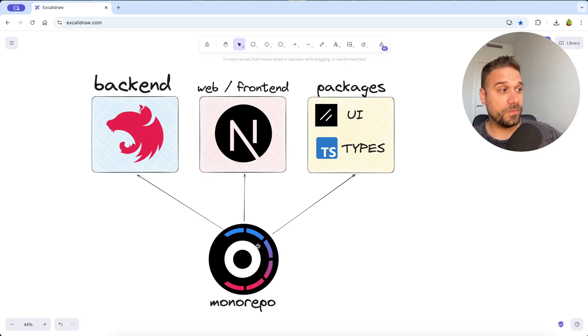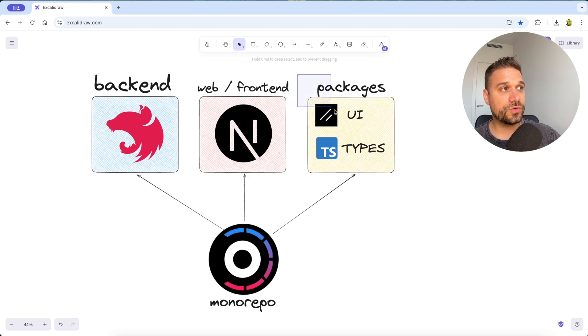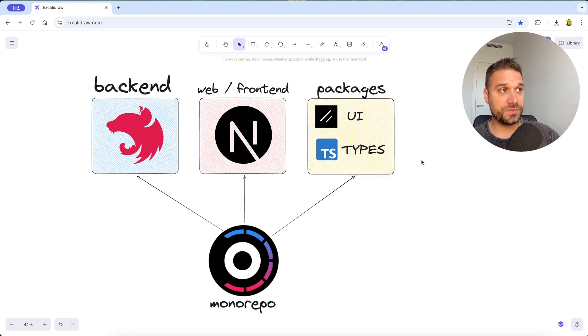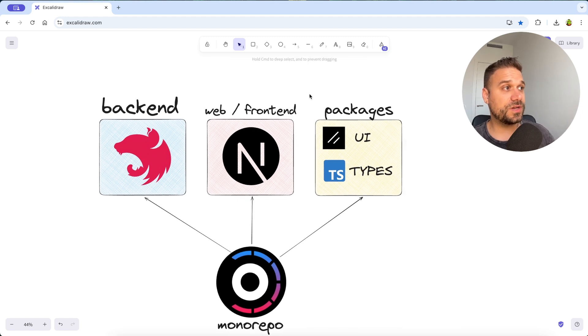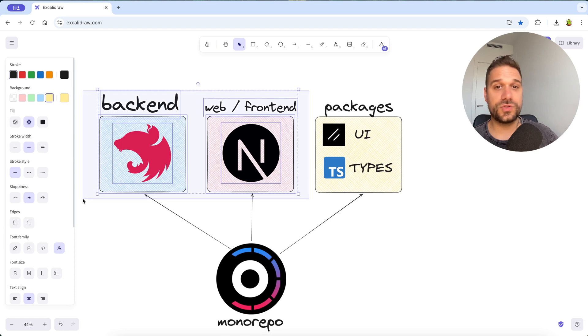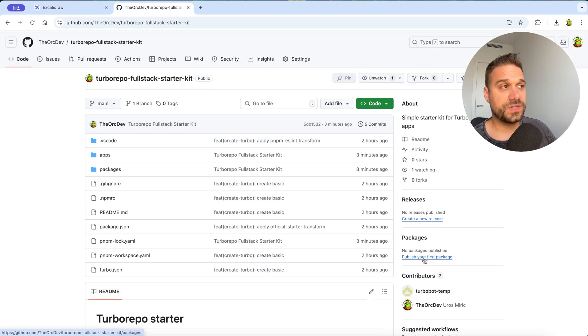In this video we are going to create a monorepo using TurboRepo with Next.js as a backend, Next.js as a web/frontend, and we are going to create shared packages where we can put our UI components and our shared types that are going to be shared between these two projects. With this setup you can build basically whatever you want, and as always all this code is available in the description — there is a link to a public GitHub repository. You can check it out and try it on your machine.